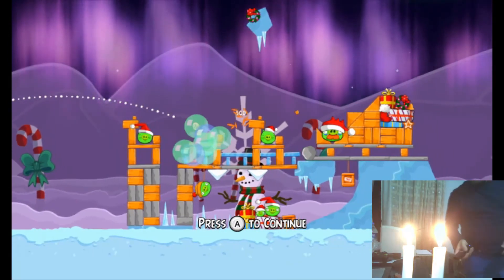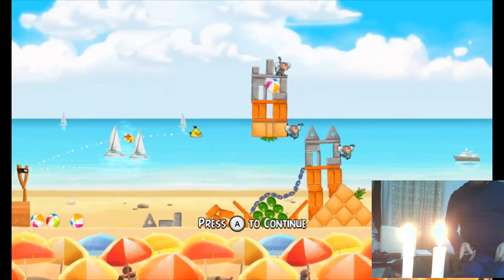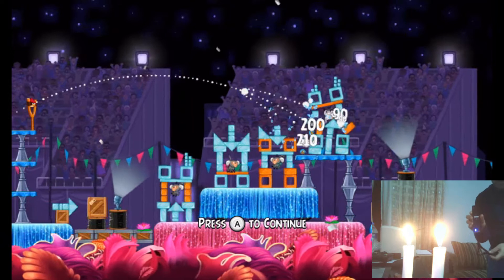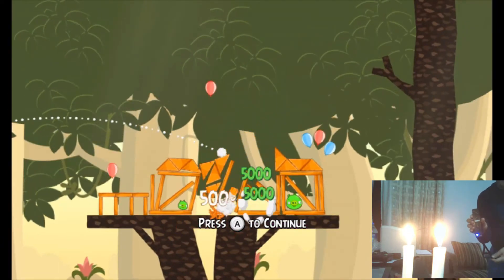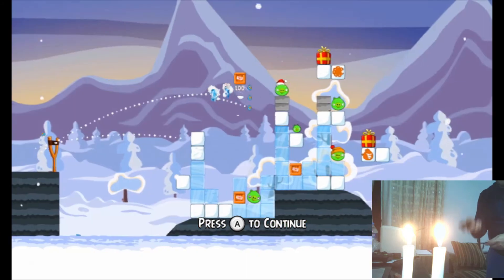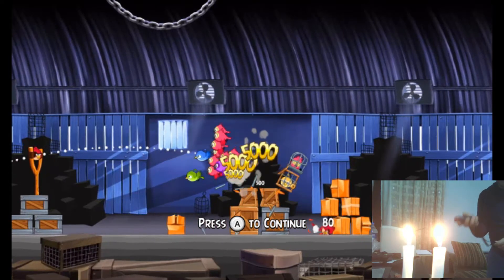Hey guys, in this video I will show you how to trick or hack a dolphin bar. I don't have a dolphin bar, but my remote is connected to Dolphin. As you know, in most games when you move your remote it doesn't function, but if you buy a dolphin sensor bar it will work perfectly.